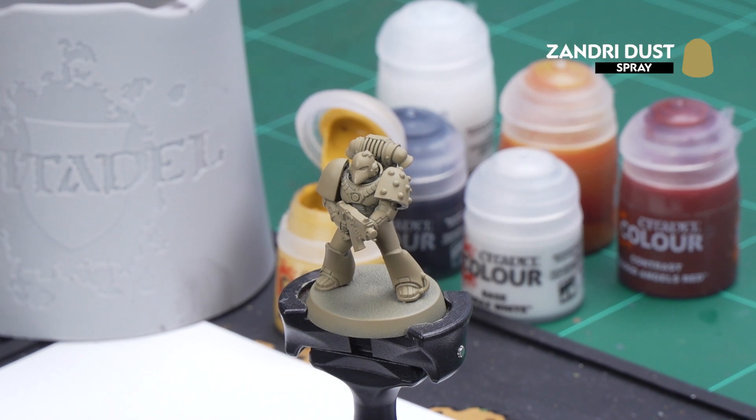Now before we begin painting, the first thing we need to do is undercoat the model. As you can see here I've used Zandri Dust. This is perfect for when applying yellow for our power armor, but if you don't have any Zandri Dust, other undercoats will do the same job. Now the first colors we're using will be base coats and our first base coat is going to be Avaland Sunset for that yellow armor.